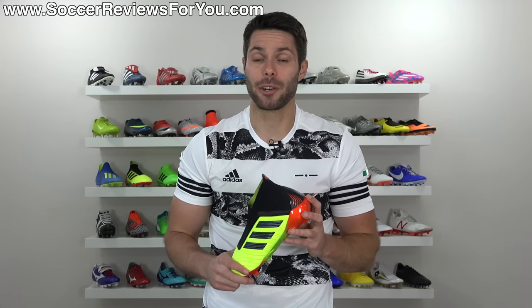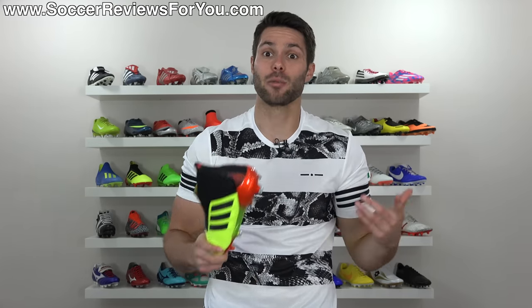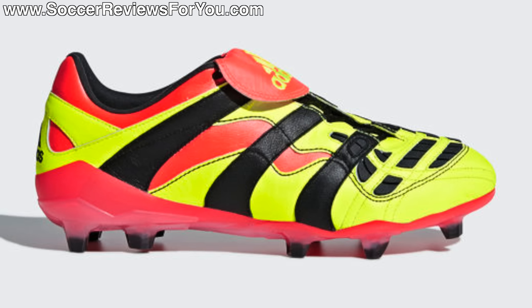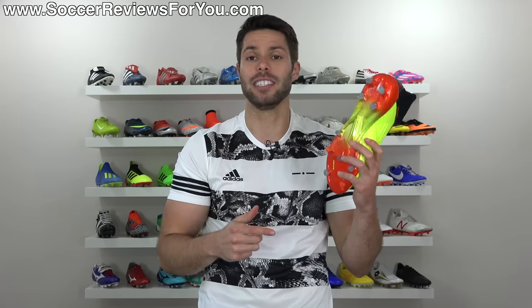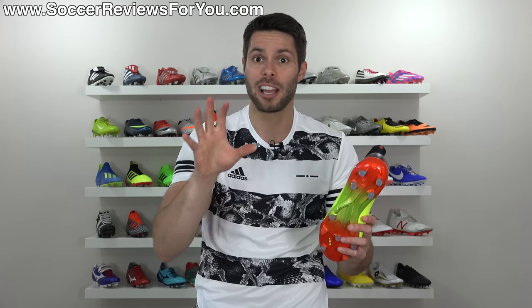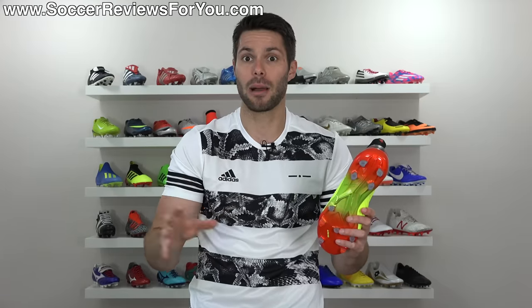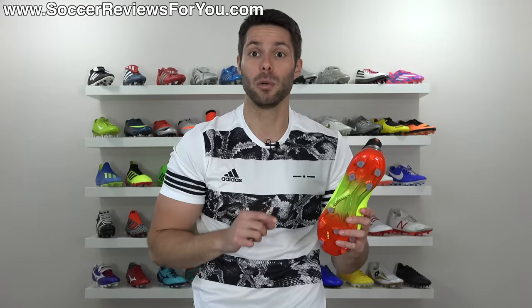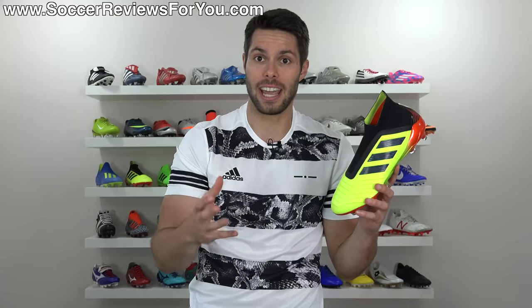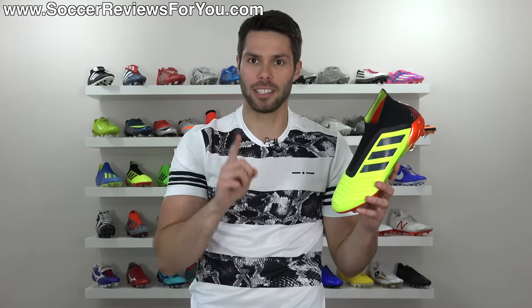Speaking of that 1998 Predator Accelerator, Adidas has also put out a remade variation that features an upper pretty similar to the original. It does have the same soleplate and stud pattern as the modern Predator 18+, but as a whole I think it's a very cool release. Expensive at $350, but very, very cool. I'm not sure any pros during the World Cup will actually wear them, but it'd be really cool if someone did. Overall I'd give those an A+, I really like them.